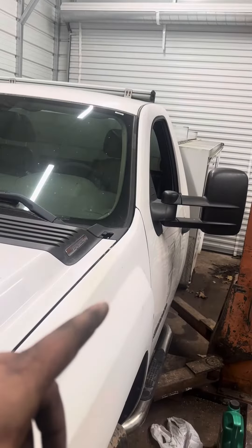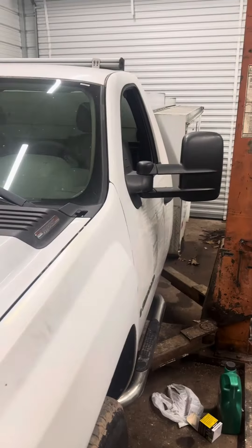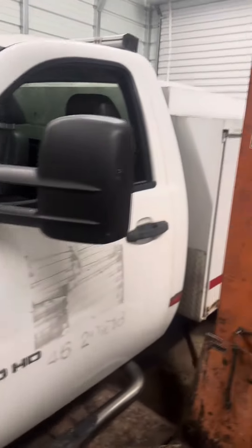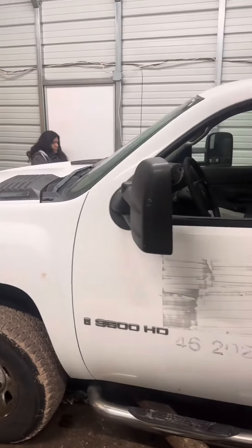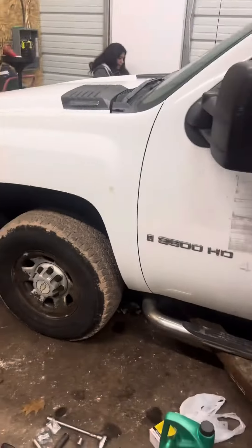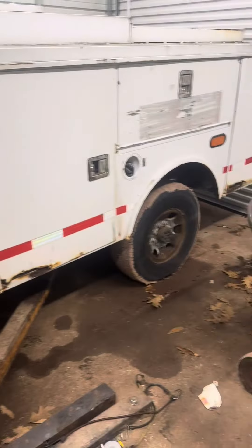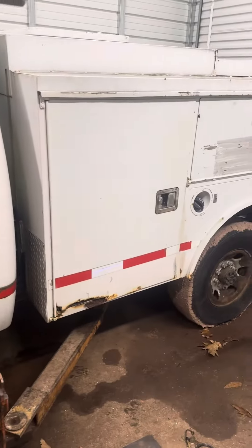It's all done. The only things left are the transmission fluid filter and pan, rear differential gear oil, and a few little odds and ends. But it's back together, it's running and driving. The ABS light is on, but I think it's because I used the parking brake and it might not be fully released — I'll take a look at it later. Little by little, it's pretty much done now; it just needs a really good cleaning.